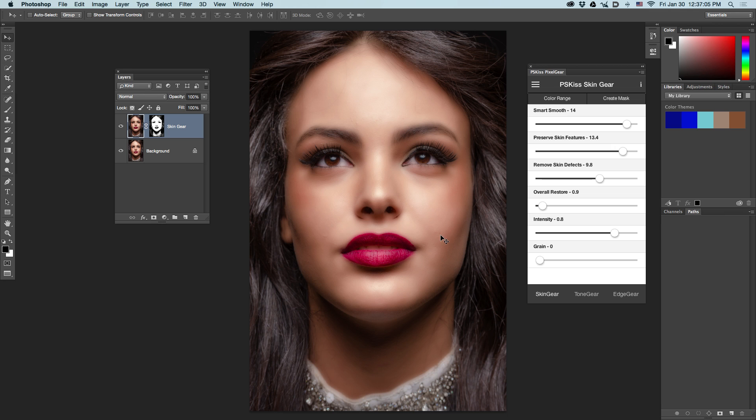This removed almost all the skin defects on her face. The ones that remain will be removed by standard Photoshop tools. Now, as you can see, we have a new layer. Let's see before and after. The automatic mask is not as good as I would like it to be.